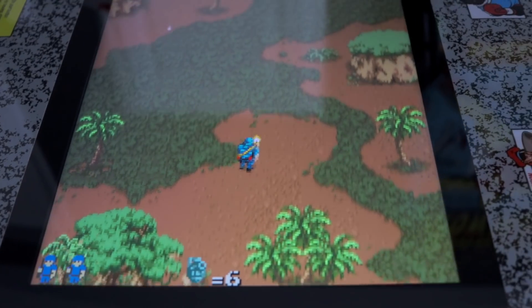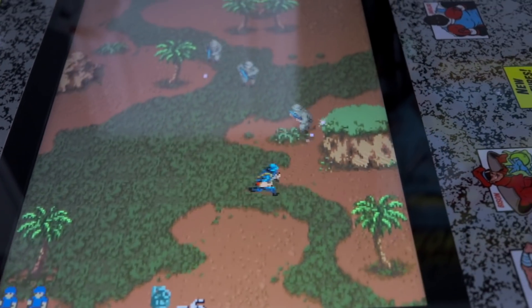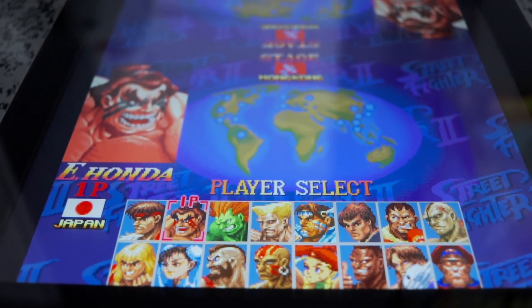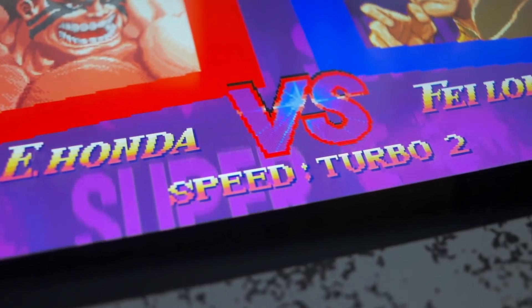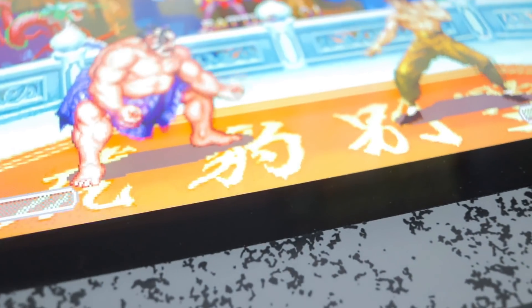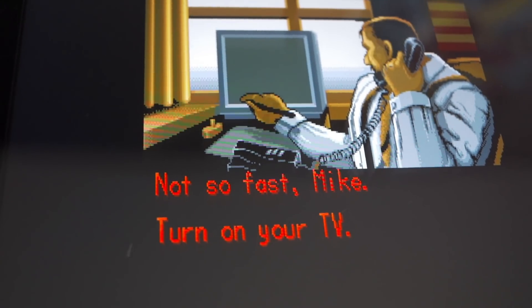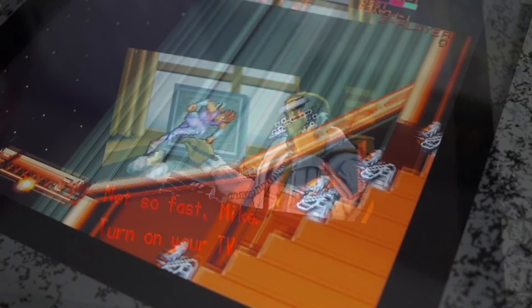Just like with many other Arcade 1-Up machines though, there are no dip switch settings that can be accessed from the menu or the stock system, meaning the game's difficulties are all locked in specific settings and games like Street Fighter 2 Turbo are still stuck in the default level 2 Turbo setting, just as it was on the three-quarter scale Street Fighter standalone cabinet from Arcade 1-Up.